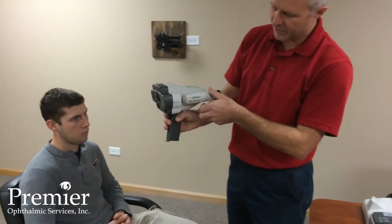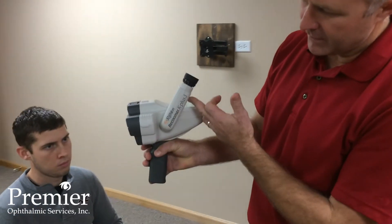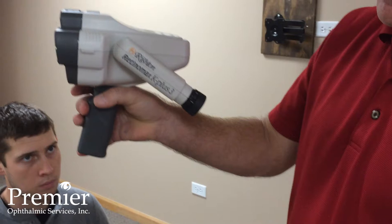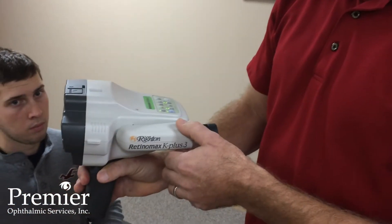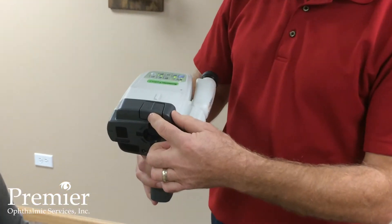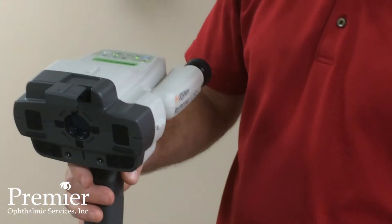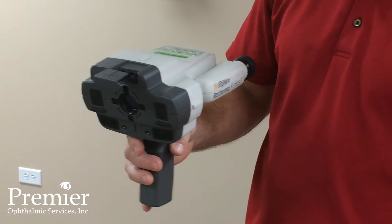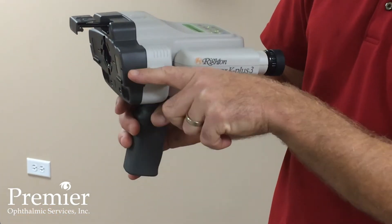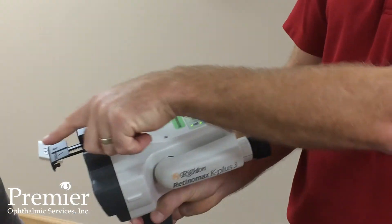On the instrument itself, you have an articulating eyepiece that allows you to view the eyepiece for taller or seated patients without having to crouch down or change your position. The headrest here — by pressing it — allows it to release; that's going to contact the patient's forehead. There's a cantus mark here for lining up with the eye, and a center line right here.